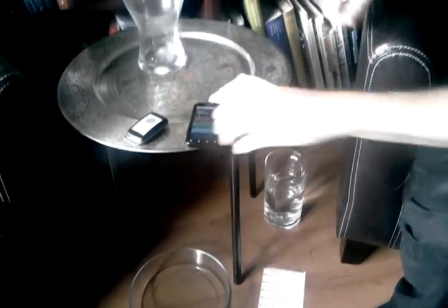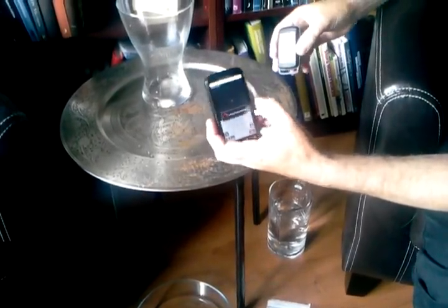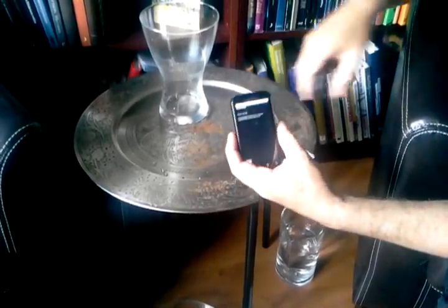We put the tags here, I start the application, connect to the Bluetooth reader, and read the soaking wet tags.